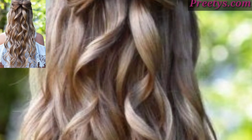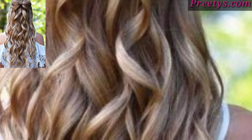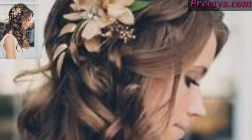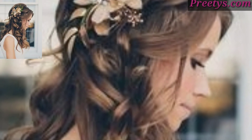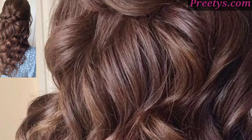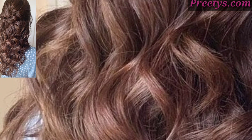Simply pull the top section of hair from your temples to the crown and secure it with a hair tie or clips. This style is elegant and suitable for both casual and formal occasions.